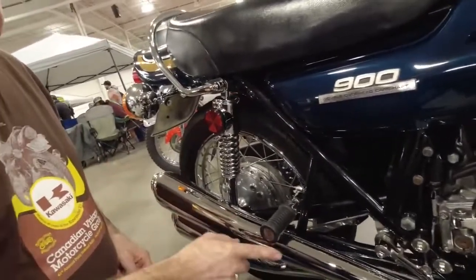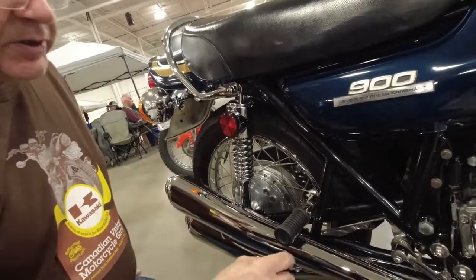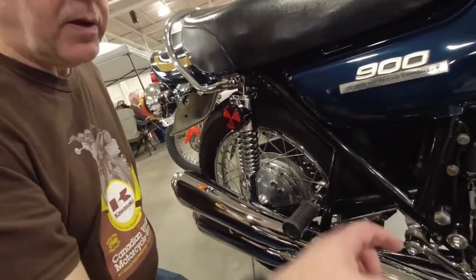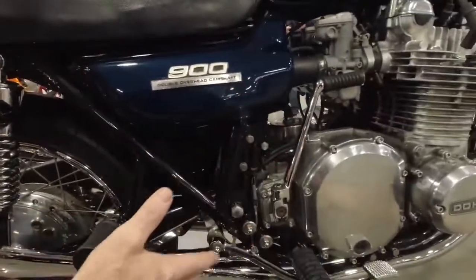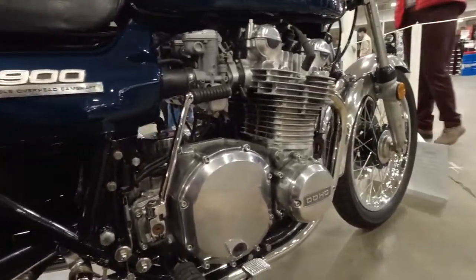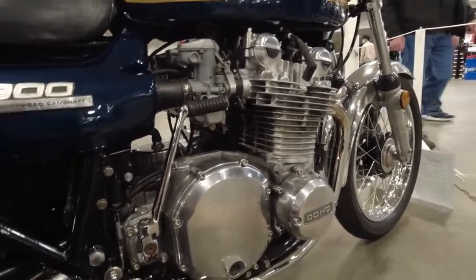Where do you get the pipes from? This is a replica original exhaust. The original exhaust would have a date stamp in it, and it goes up to 100 on it. This exhaust system I believe was $1,500. An original, if you can find one, would be between $3,000 and $5,000. That's quite a nice set of pipes.